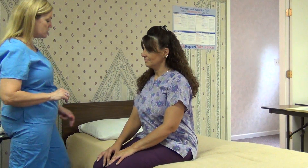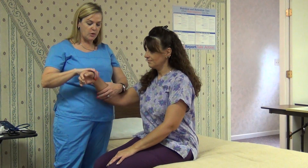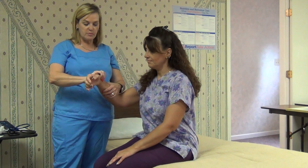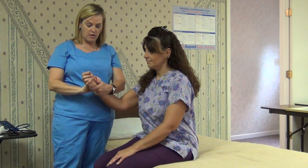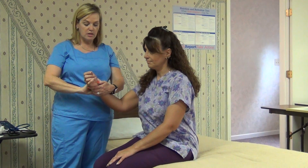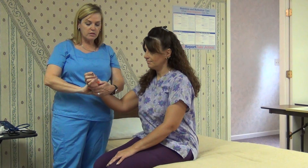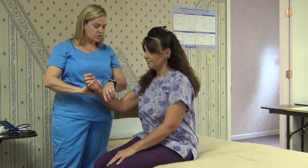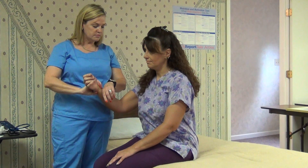Now we're going to count Chris's radial pulse. To find the radial pulse, take two or three fingers along the thumb side of the wrist until you find a pulse. You should feel the thumping or beating of the wave of the artery. Start on a number you can keep track of and count for one full minute.